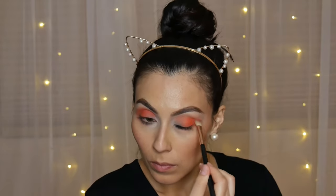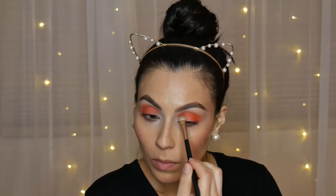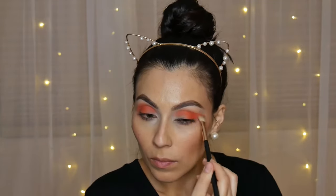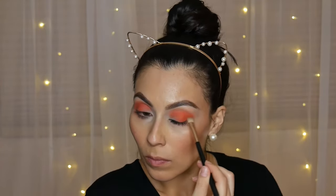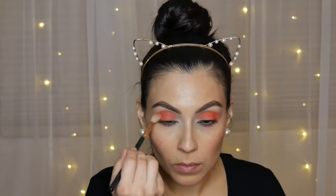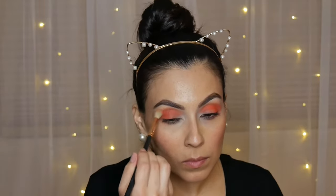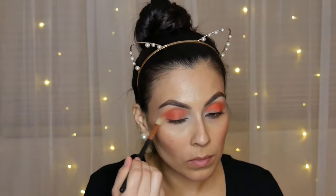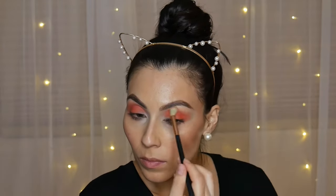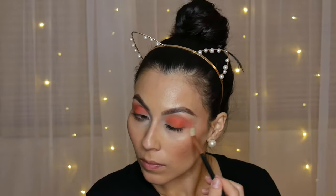As you can see, I'm doing pretty much the same step as the first one — applying this all over the transition shade as well as really packing this color on in the outer V. This is the color I really want to stand out, because when thinking about a monarch butterfly, the first color I think about is orange. Once I apply that with a smaller brush, I go in with a fluffier brush to really blend the eyeshadow color out, going back and forth until I get the intensity that I desire.